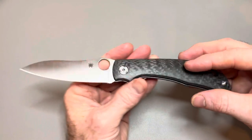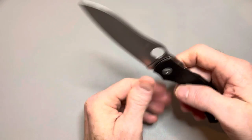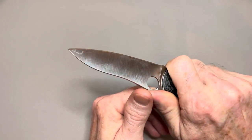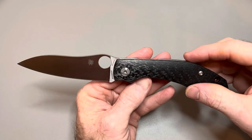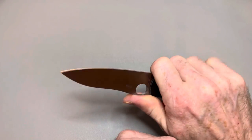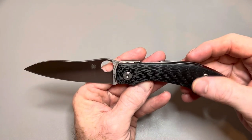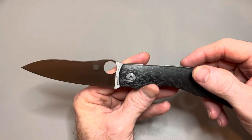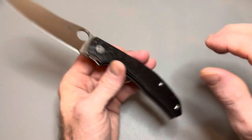This is the Spyderco Capara — a very interesting knife with a different look from Spyderco. The first thing I'll say is the ergos are fantastic. That's my big stickler with every knife: how are the ergos, how does it feel in hand? If it's not comfortable in hand, I'm not going to use it — what's the point? Unless you're sticking it in a case for a collection, what's the point? Well, the ergos are fantastic.